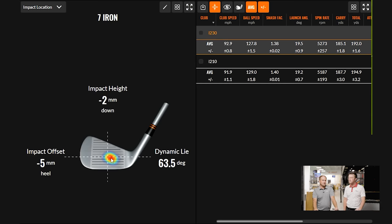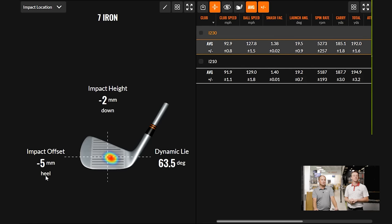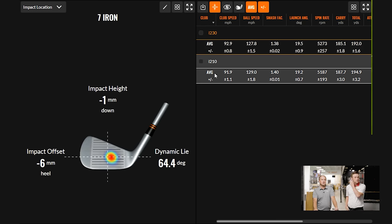I-230 here, just a touch off the heel — pretty much the same between both, right? Down two, heel minus five. Interesting: with the I-210, I was presenting the lie angle just a little bit more upright — about one degree — which is probably leading to that more drawn ball flight. These are both black dots, so it could be user-related. What Ping has said about the I-230 is that it's a little bit smaller, especially in the longer irons, but there is more forgiveness. That could be why we're seeing a little bit tighter dispersion and straighter ball flight — while there may still be a little more workability with the I-210s.